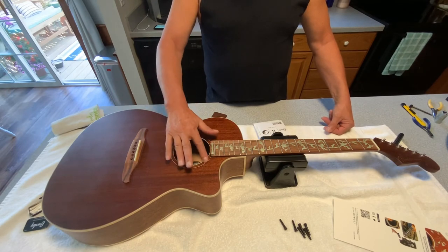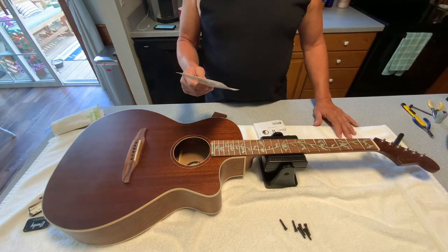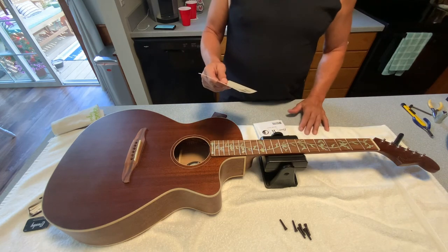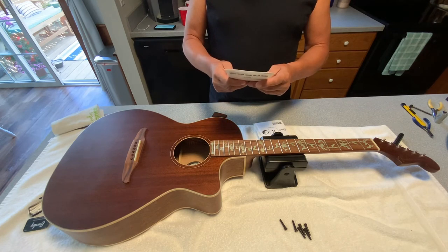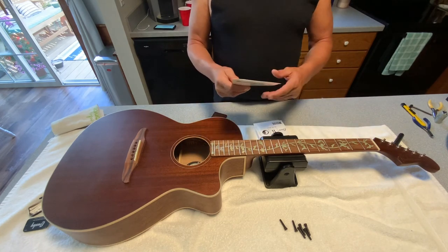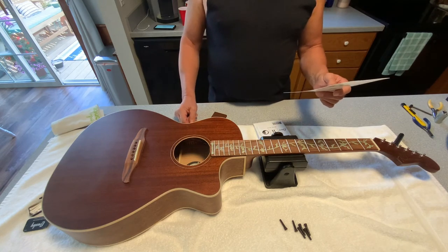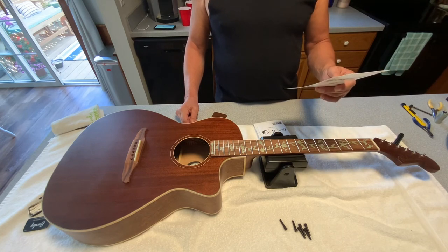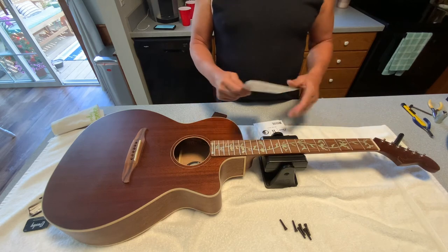I highly recommend Giacomo's Inlay Stickers. The order I put in to update this guitar with shipping was $50. I believe the website is inlaystickers.com — they have an unbelievable variety to choose from. Once I'm done I'll be back online shopping to see what else they have. My understanding is that if there's anything special you want designed or made — including your name — they have the ability to do that as well.